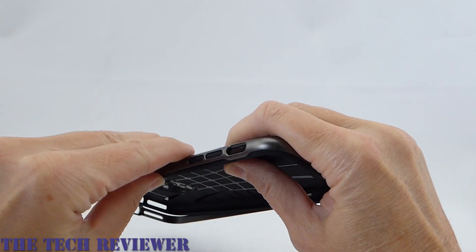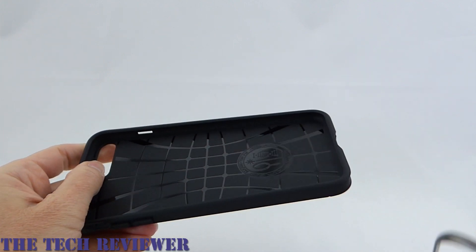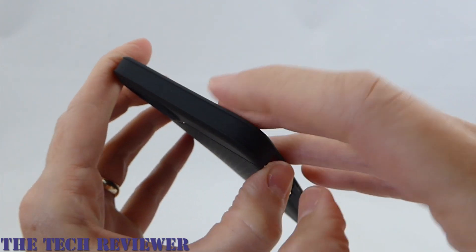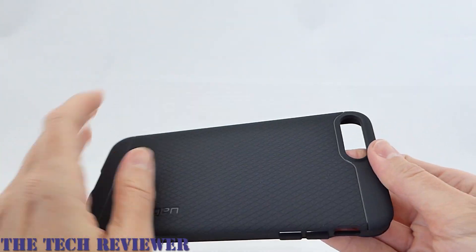I was trying to do it as a one-step process but it didn't want to go on very easily at that last corner. Looking at it without the bumper, you can see there's a little space around here that the bumper fits into. This is a nice feeling TPU in the hand.